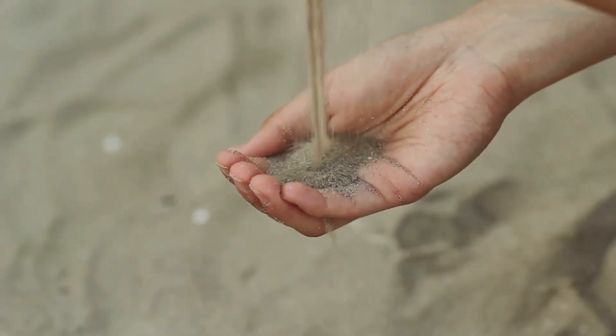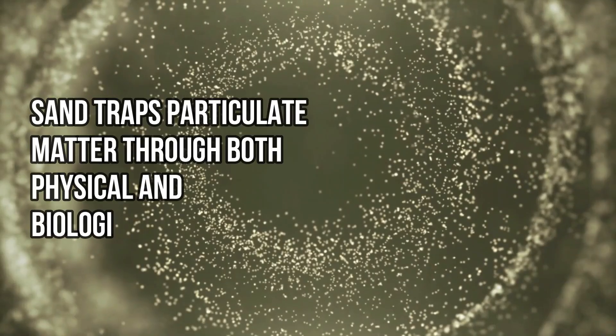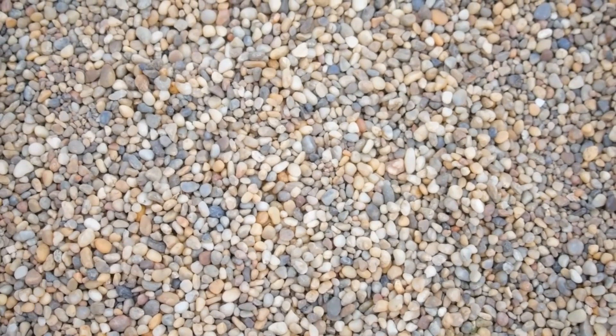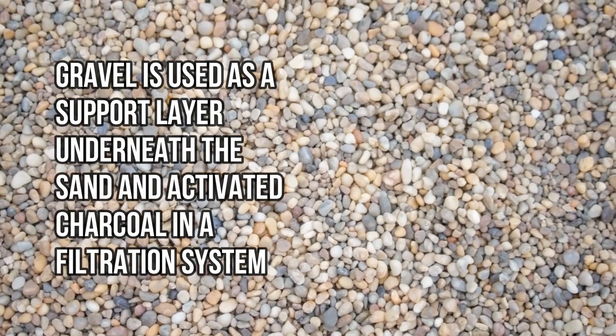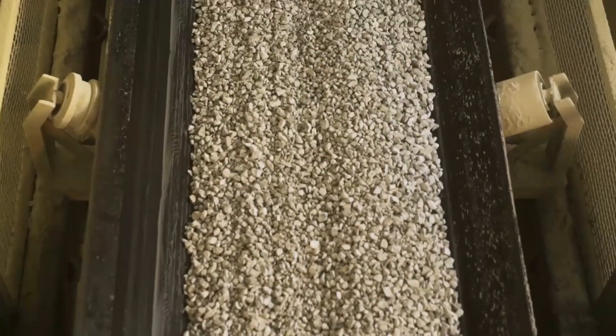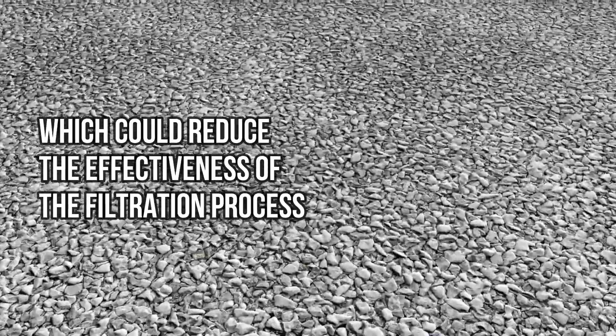Sand filtration is one of the oldest and most effective methods for water purification. Sand traps particulate matter through both physical and biological mechanisms. As water passes through the sand layer, particles are physically trapped in the spaces between sand grains. Gravel is used as a support layer underneath the sand and activated charcoal. It doesn't directly purify the water, but helps distribute the flow evenly and prevents the formation of channels in the sand and charcoal layers above, which could reduce the effectiveness of the filtration process.